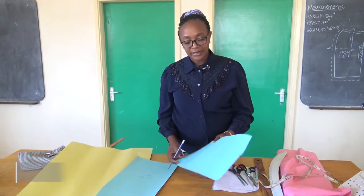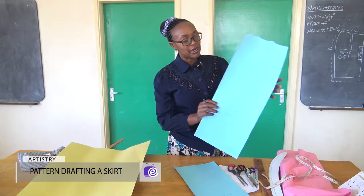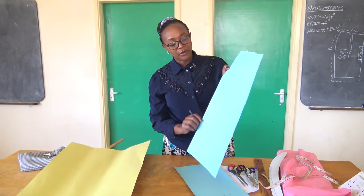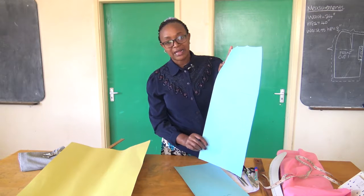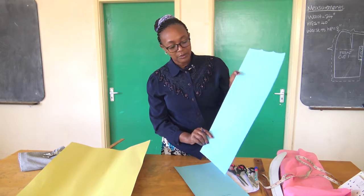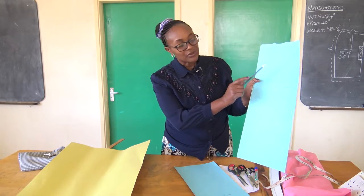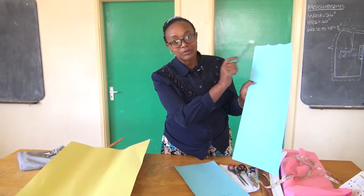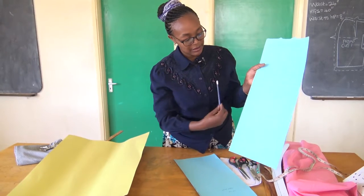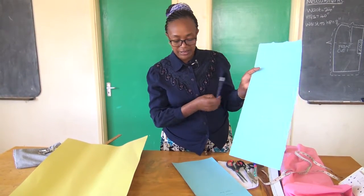These are the patterns that we produced. We produced the back patterns of a skirt. We developed them on the chalkboard, but in this class they are already separated. We've got the back pattern, and as we said in our previous lesson, we've got the two dots highlighted with a notch. We've got the hip line clearly marked, and then we've got the center back of our skirt marked.